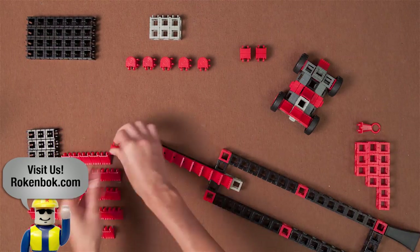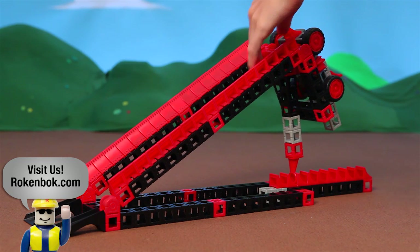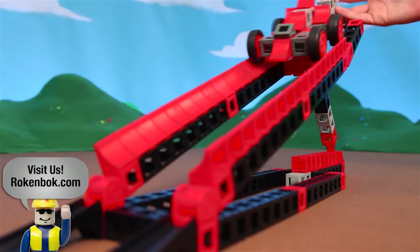Build the rock racer launch ramp and move the angle to adjust how far the racer can roll. Use this build as an introduction to angles and measuring. Make a game out of it by setting out targets to aim at.